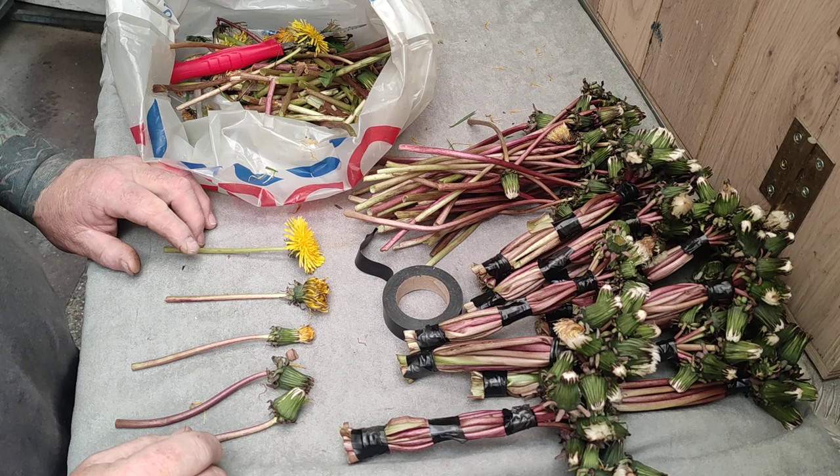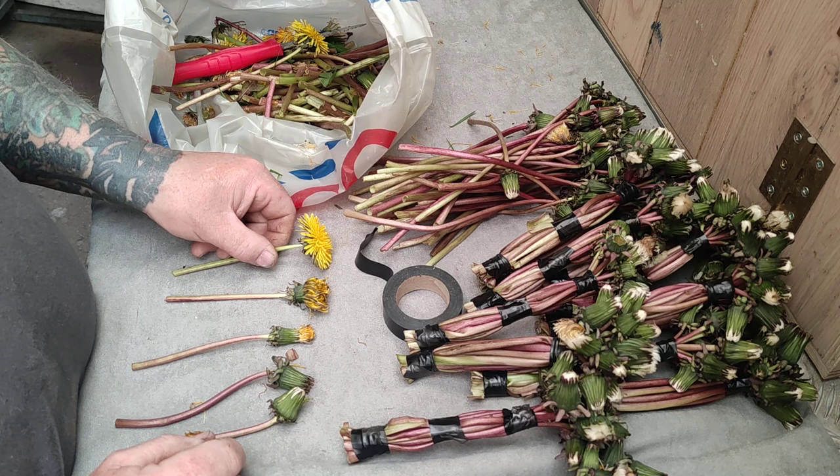Just a small video to show people how to condition your goldfinches. This is the way that I give my goldfinches dandelions.